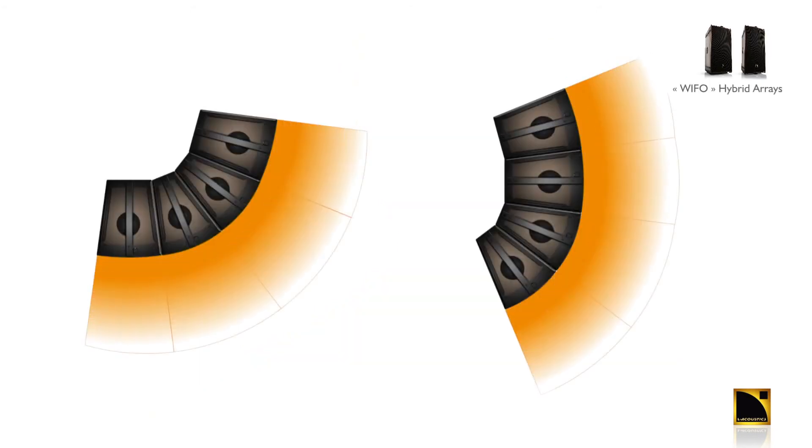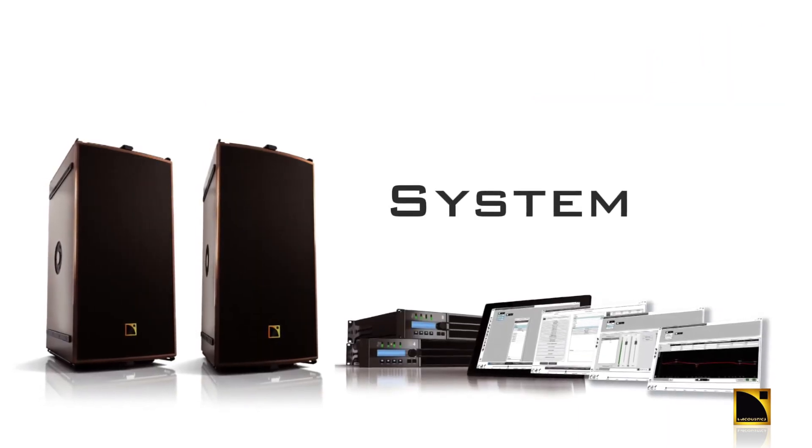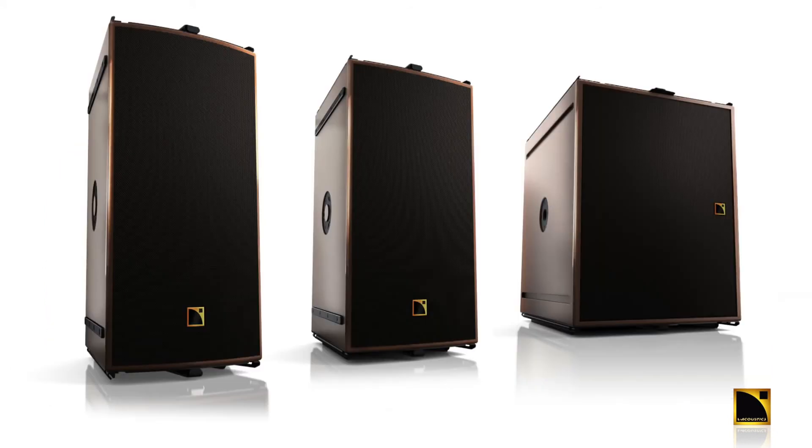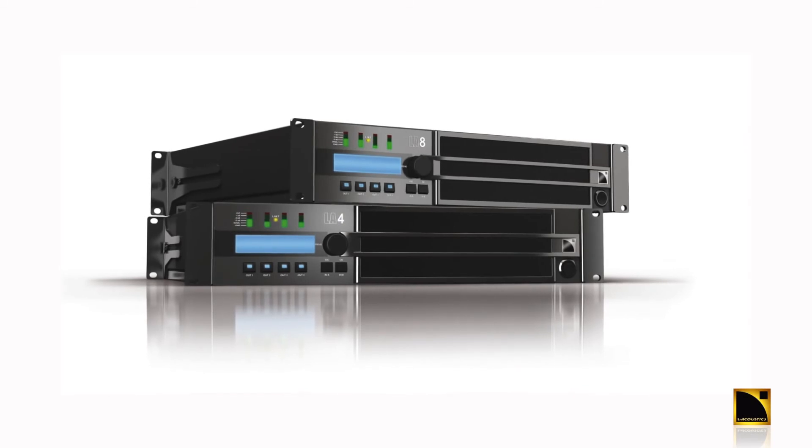For complex situations, the ARCS Wide and Focus can be arrayed together to better match the audience geometry. The ARCS Wide, Focus, and SB18M are powered by the dedicated L-Acoustics amplified controller.